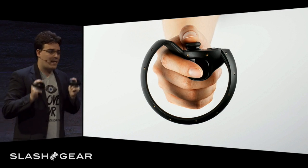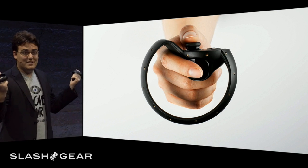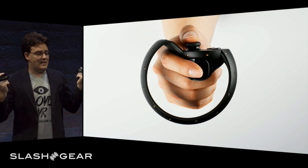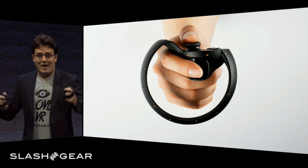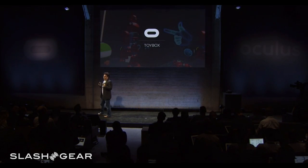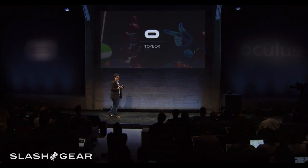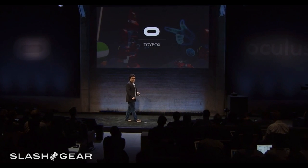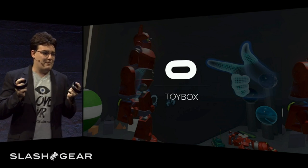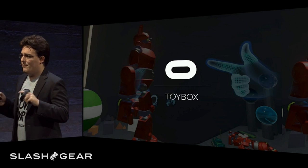Touch can also detect a set of finger poses using a matrix of sensors mounted throughout the inside of the device. Together, they work to recognize natural hand poses like pointing, waving, or giving a thumbs up. We've built a new demo for Oculus Touch called Toy Box, and we'll be showing it off for the first time to the public at E3. Toy Box is actually our internal prototyping testbed that we've used to design the Half Moon prototypes and to experiment with new features and interactions.